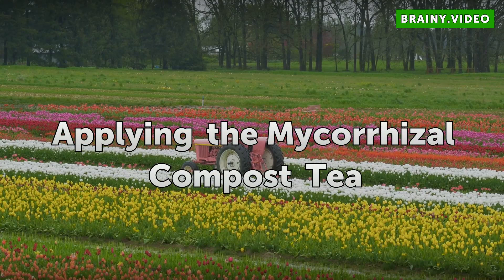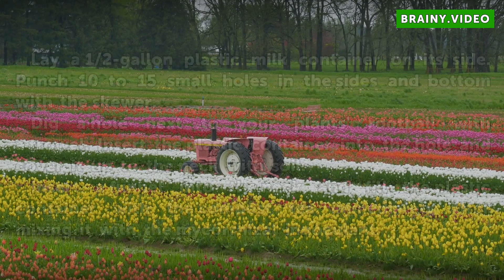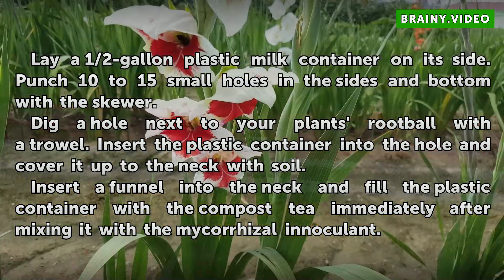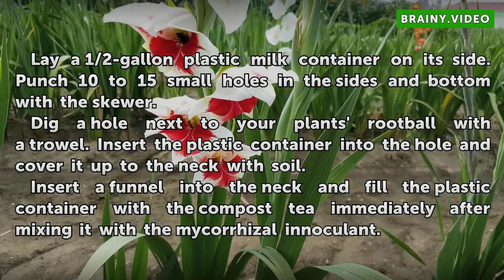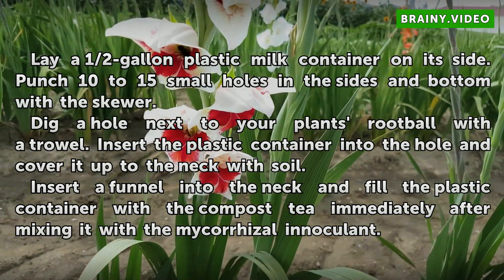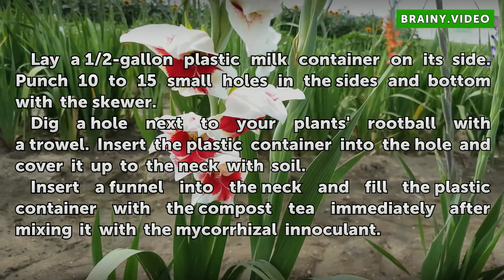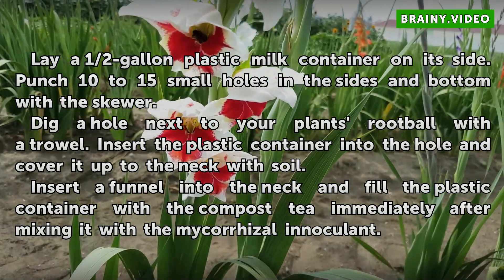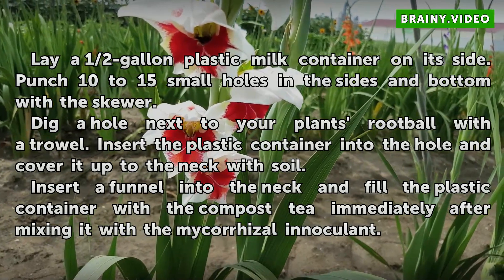Apply the mycorrhizae compost tea. Lay a half gallon plastic milk container on its side. Punch 10 to 15 small holes in the sides and bottom with a skewer. Dig a hole next to your plant's root ball with a trowel. Insert the plastic container into the hole and cover it up to the neck with soil. Insert a funnel into the neck and fill the plastic container with the compost tea immediately after mixing it with the mycorrhizae inoculant.